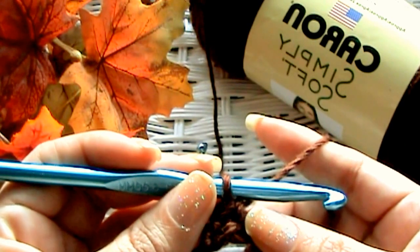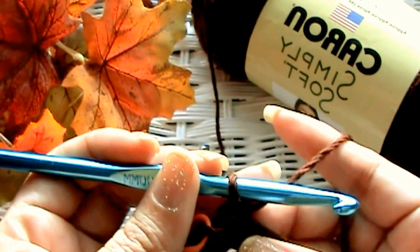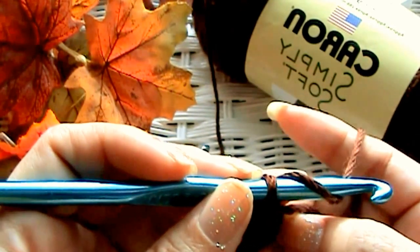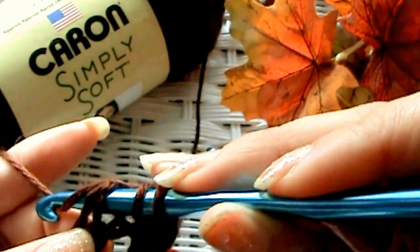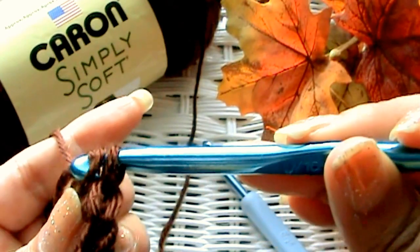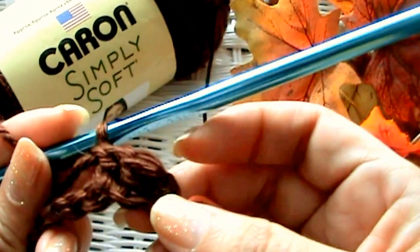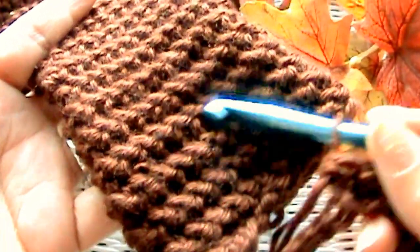It's one step more than a half double crochet and one step less than a double crochet. You yarn over and go into the stitch, pull it through. I go all the way up to the fatter part of the hook because I want the stitches loose — if I keep it tight, my stitches would get really small and tight. Then yarn over a second time and go through the last two loops. If you don't like this stitch, just do a half double crochet or a double crochet, whatever you're happy with. But this is the look you get if you do the stitch I'm talking about.